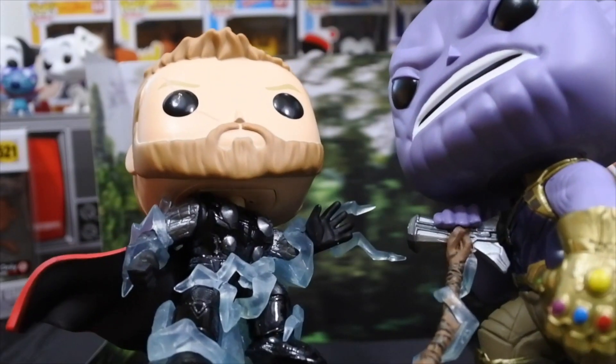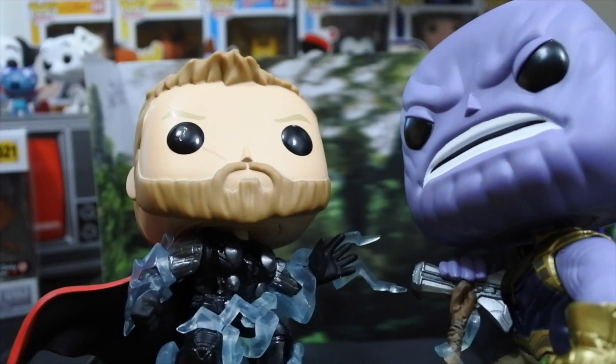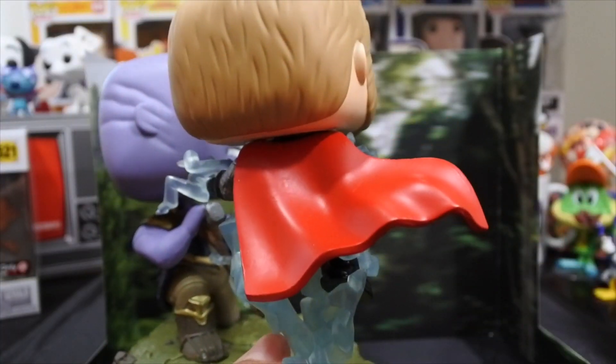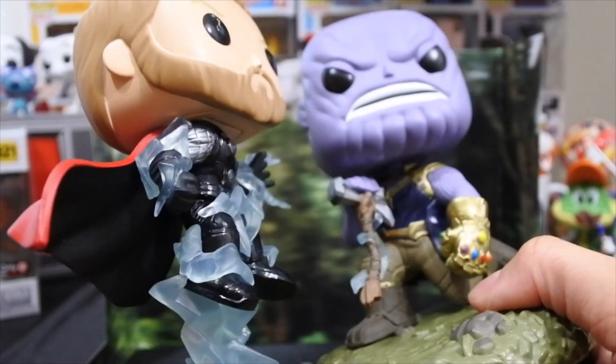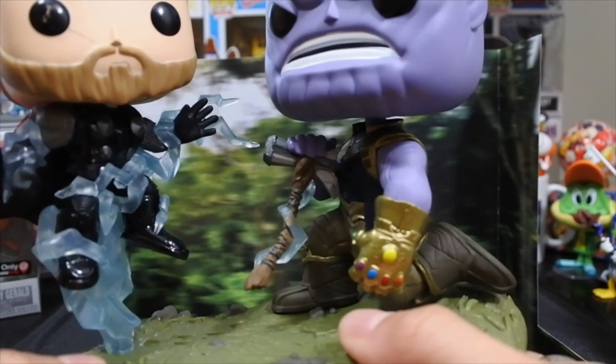His suit is a bit different than the common one — the common one doesn't have any sleeves, and now he's got a different suit anyway. So he's got his silver sleeves there and everything, and the flowing cape. It looks almost like the way Superman's cape flows — I know, talking about DC in the Marvel movie moment — but it looks kind of like Superman where it's just flowing. I think they did a really good job with that.